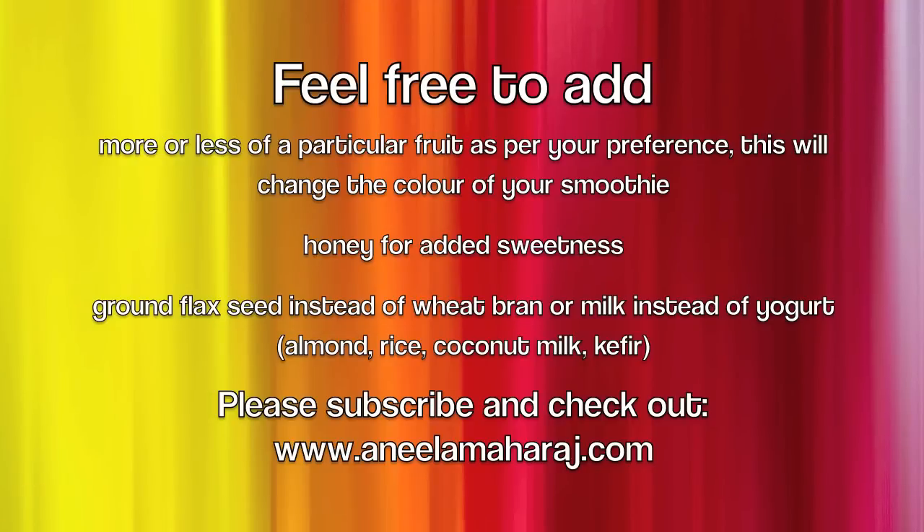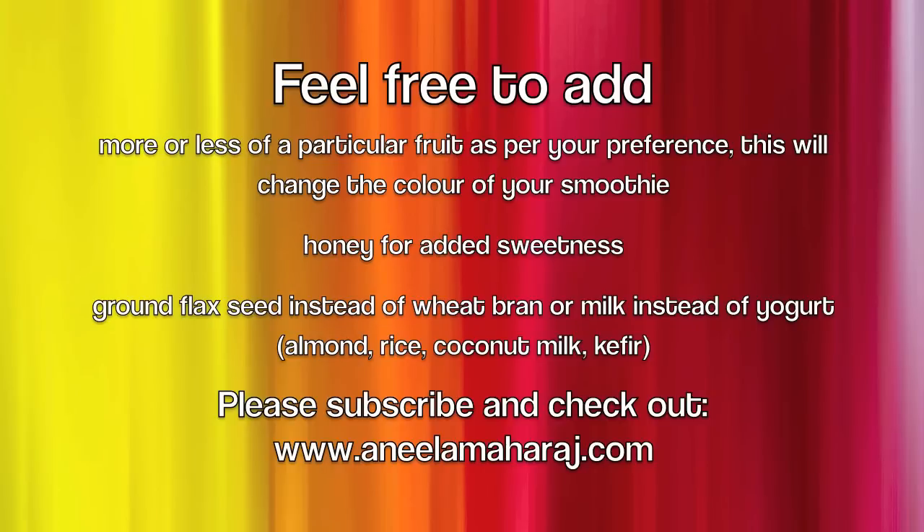If you don't have wheat bran, that's okay — you can substitute ground flax seed. If you prefer a thinner smoothie, you can use milk instead of yogurt. If you're vegan, use almond, rice, or coconut milk, and you could use vegan kefir as well. For more recipes, subscribe to this channel and check out my blog at www.anneelamahraj.com. Thanks so much for watching — bye!